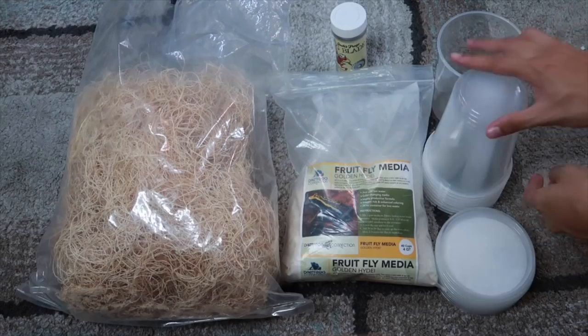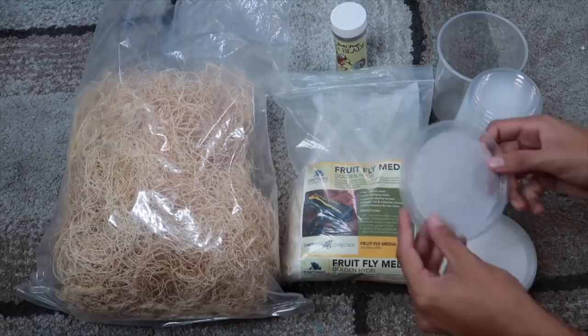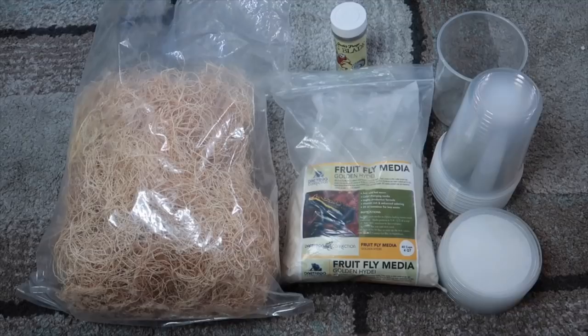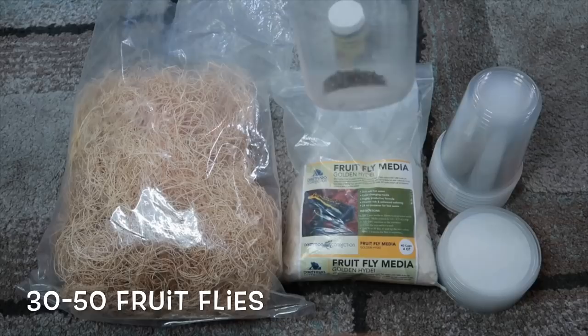Let's start with the items you'll need. The first thing you're gonna need is these 32-ounce deli cups — I get them in bulk off Amazon. You're also gonna want these ventilated lids; I prefer the ones that have fabric instead of holes. Next up is the media — I get mine from Josh's Frogs; you can either make it or buy it. Next is the excelsior for surface area for the fruit flies. You're also gonna want bug blade, and lastly about 30 to 50 fruit flies to start your culture.